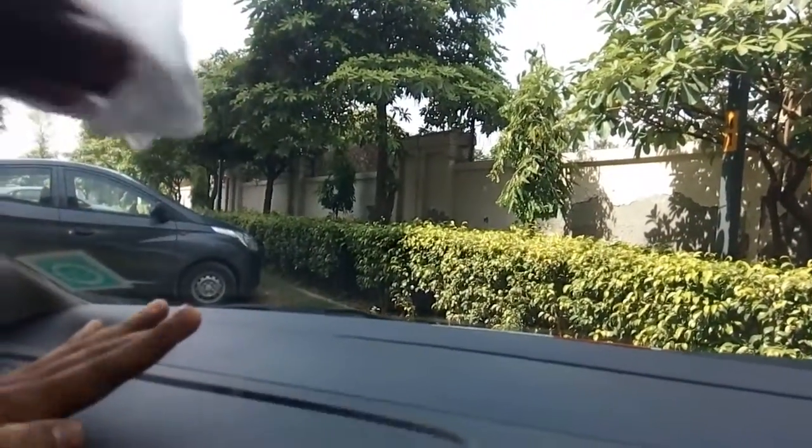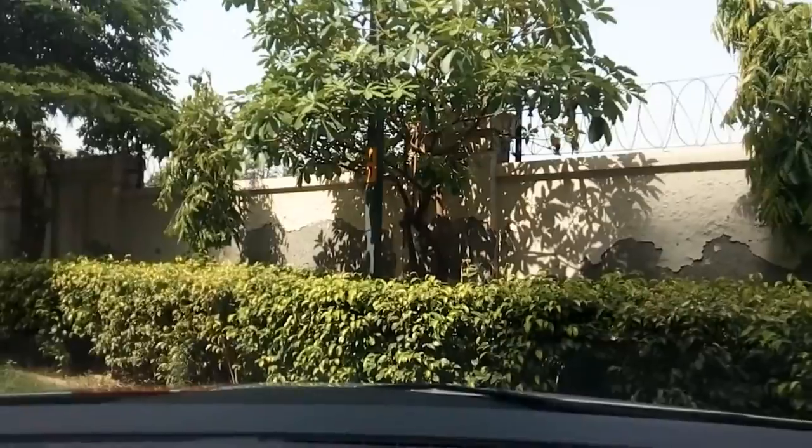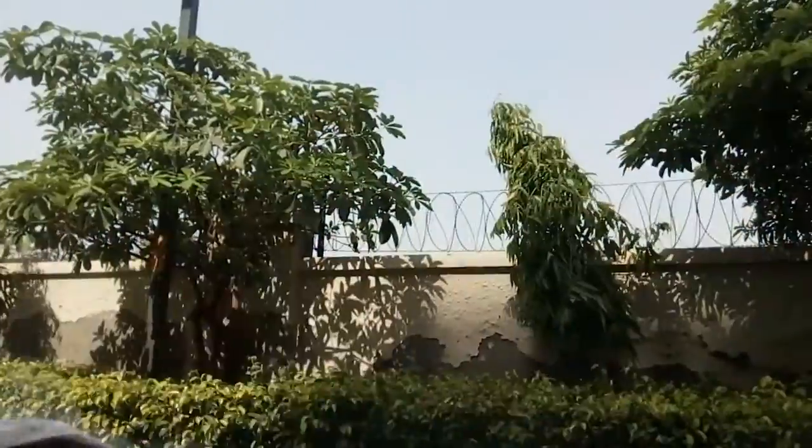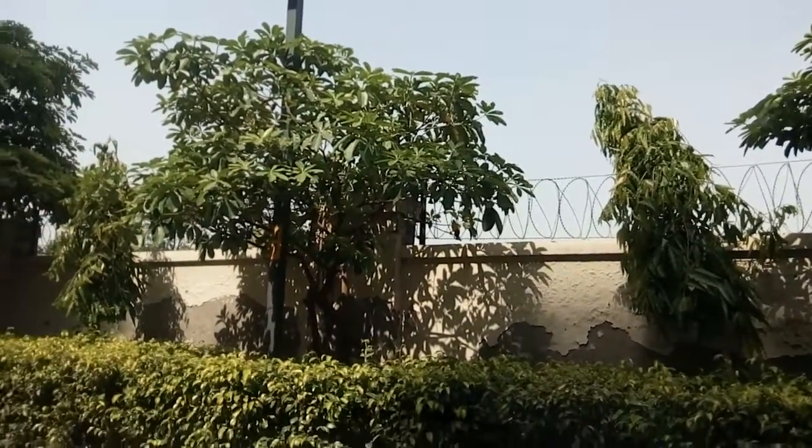There is dirt over here. This is one of the most important things that people don't tell or don't even think to clean it from inside. And you can feel the difference. When you will drive, you will definitely find that it is very good that you cleaned it from inside.